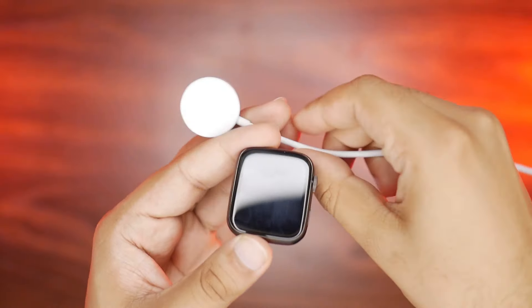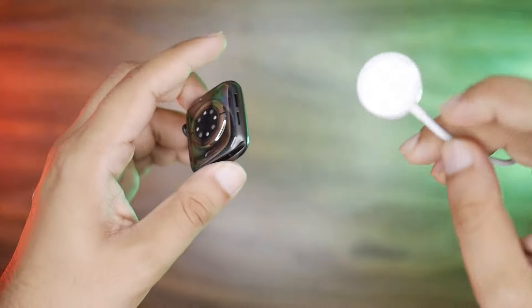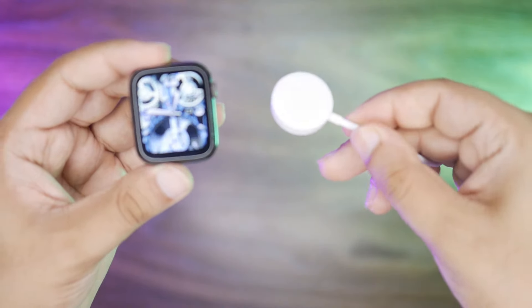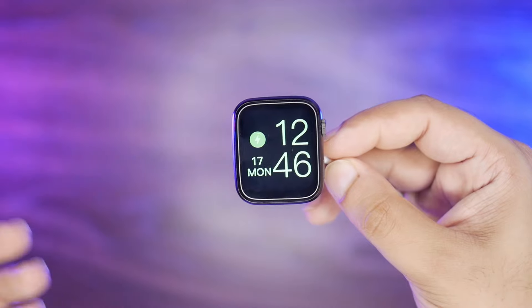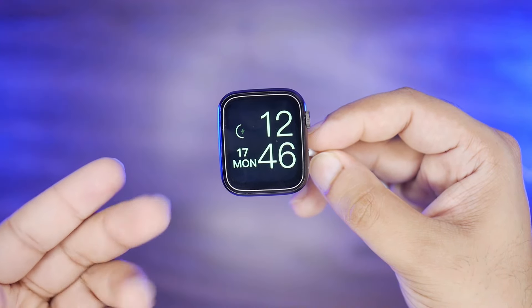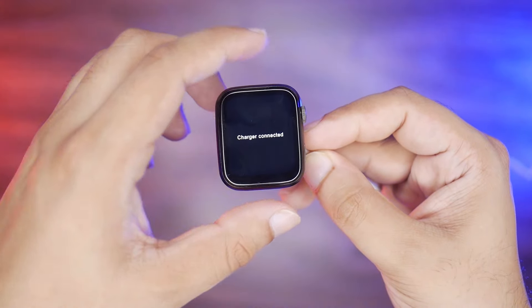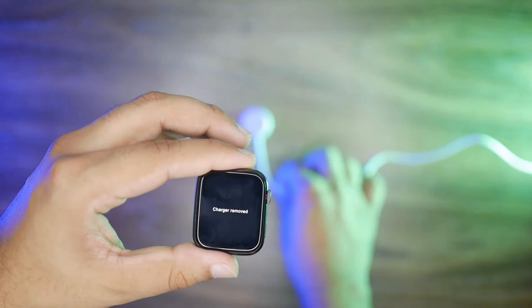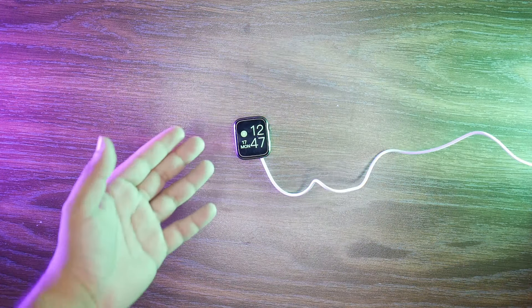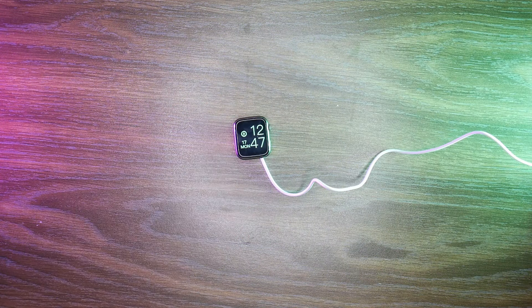As I mentioned, the watch has wireless charging support. This is the wireless charging cable — there is no connector here. It will charge wirelessly just like the original Apple Watch. Simply keep the watch on top of the charging pad and it will start charging. The charging animation is also similar to the original Apple Watch. With wireless charging, it will be fully charged in 2.5 hours. Wireless charging is slower but it will be done in 2.5 hours.